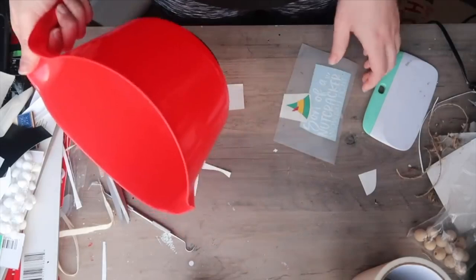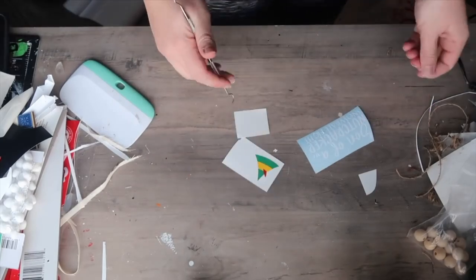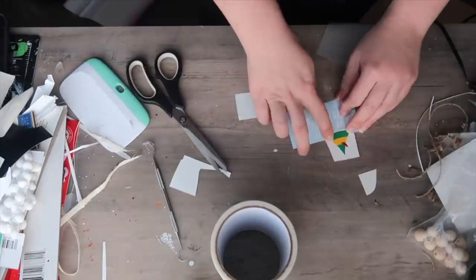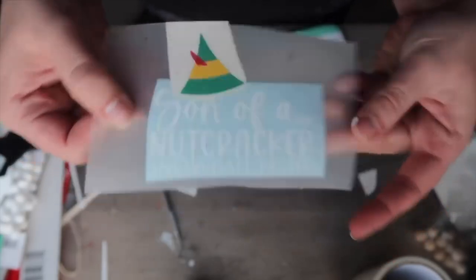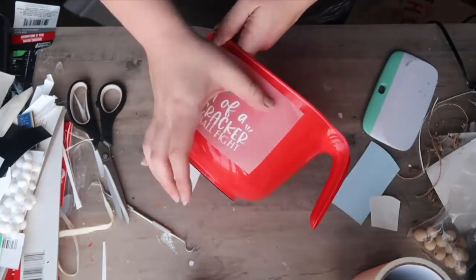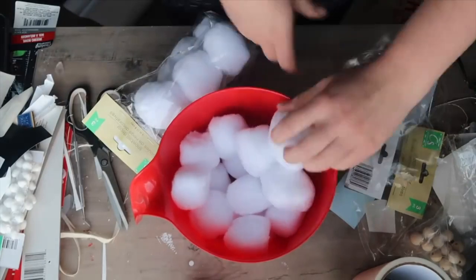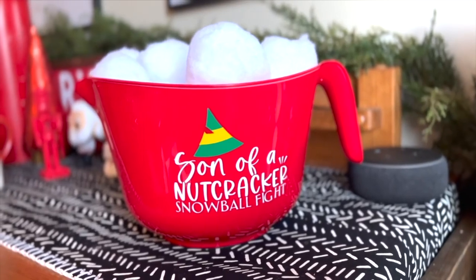Speaking of baking and sweets, we're going to grab one of these mixing bowls and use it for something different than you think. This was a feature in my top Cricut blanks video last year — I downloaded this 'son of a nutcracker' cut file from the movie Elf and decided to apply it to the side of the container. Once applied, I added some fun pizzazz with Dollar Tree snowballs. I put them in there, filled it up, and then my kid Finn and I can have an indoor snowball fight — we're not going to hurt anybody because they're squishy.